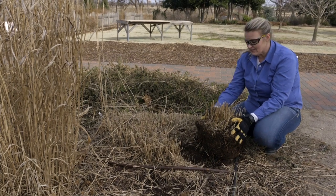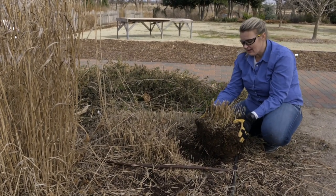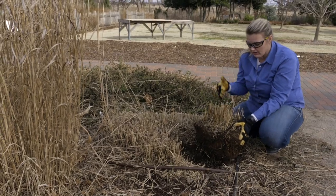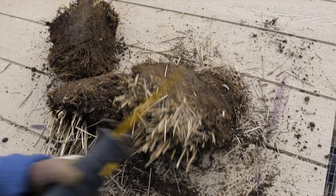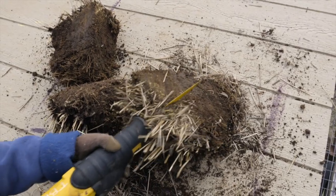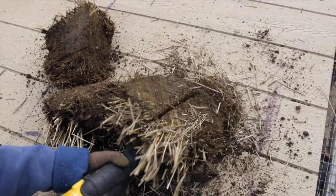If you were to dig up an ornamental grass with the whole root ball being this size, you could take it and quarter it or half it, depending on how many more plants you would want. You have plenty of crown here to get a couple more plants out of this.